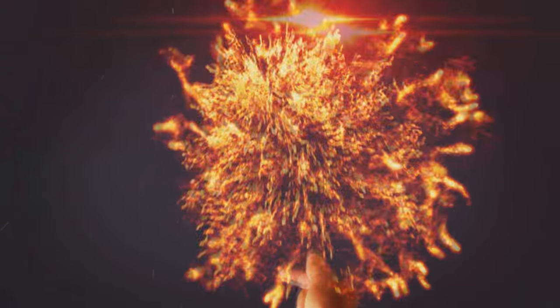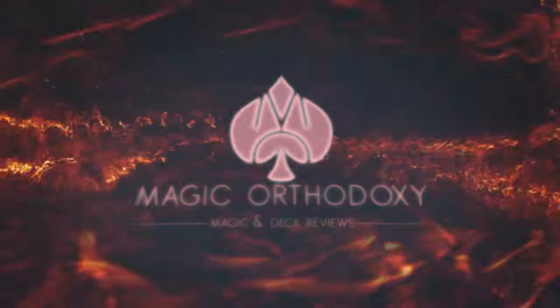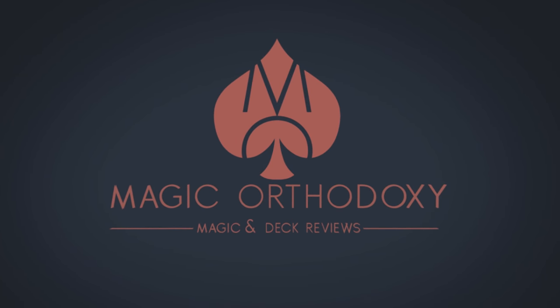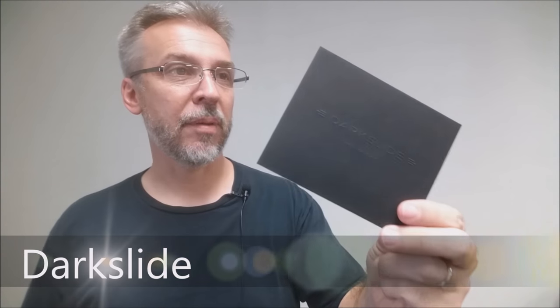Hey everybody! Welcome back to Magic Orthodoxy. My name is David and this is a Magic Review. Today we're going to look at Dark Slide from Chris Ramsey and Murphy's Magic.